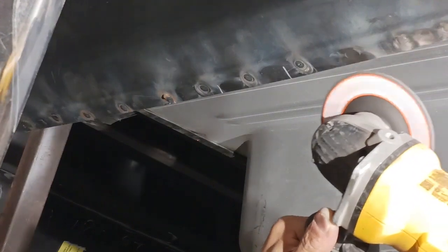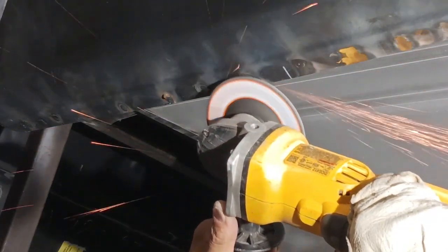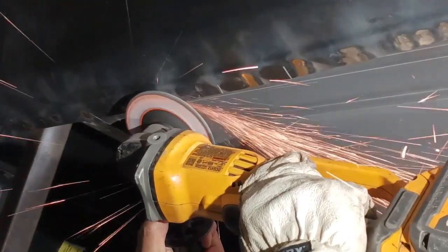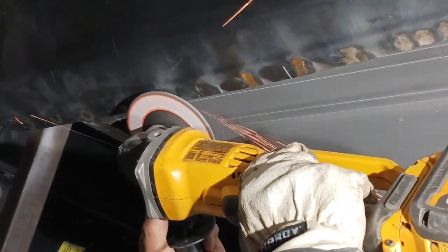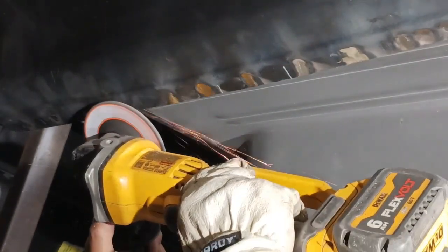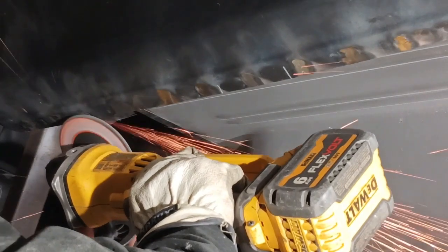Now you can see we don't need to touch that very much. We're just knocking off the very tops. We don't want to gouge or make a little valley in the middle — otherwise you're going to see that after it's painted. You're not going to see it on this one. It's turning out really nice, beautiful.